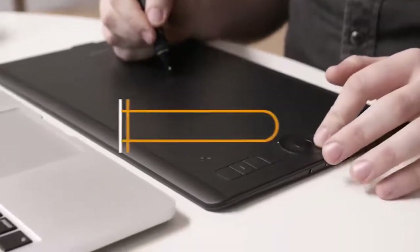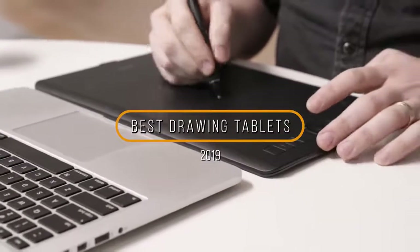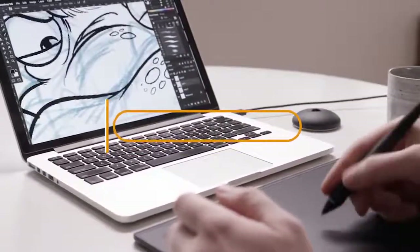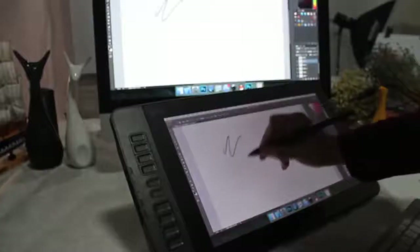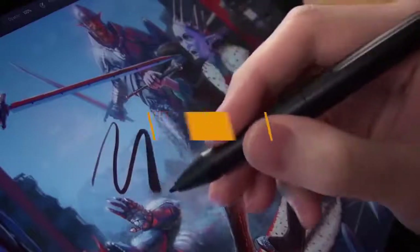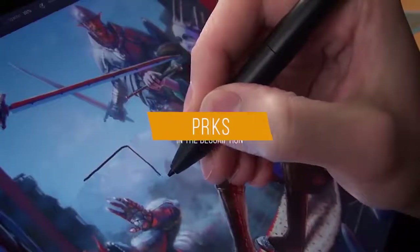Hey guys, in this video we're going to be checking out the 5 best drawing tablets this year. I made this list based on my personal opinion and hours of research, and I've listed them based on quality, durability, price, and more. I've included options for every type of consumer, so if you're looking for the best budget option or the best product money can buy, we'll have the product for you. If you want more information and updated pricing on the products mentioned, be sure to check the links in the description down below. Let's get started.